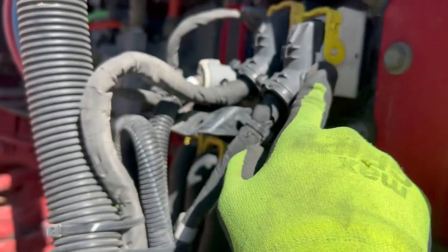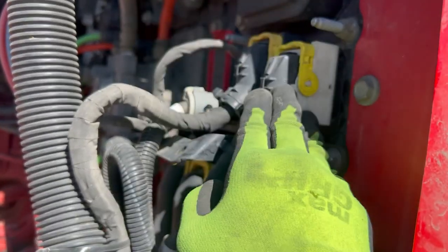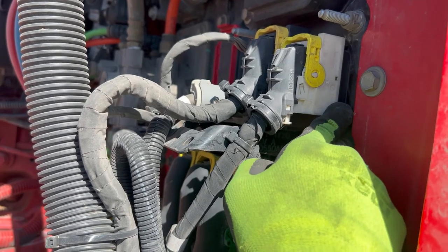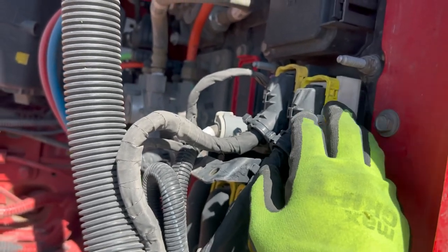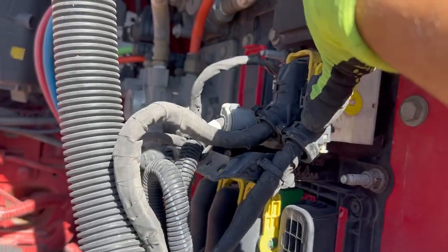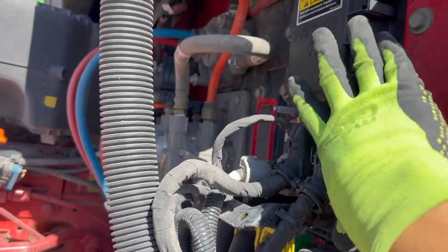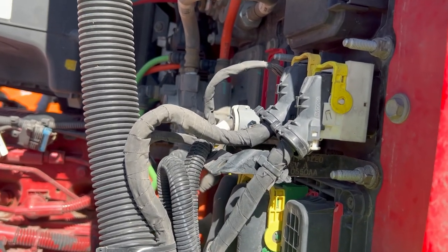Or — running theory — somebody tried to steal this fuse, failed, and just put it back. No confirmation on that, but either way, the fuse was broken and the port where it connects was loose enough to cause that fault code. What ended up having to happen is they had to replace this whole piece — the connector and the entire box itself — because once the port breaks, you can't just replace the port, you have to replace the whole fuse box.